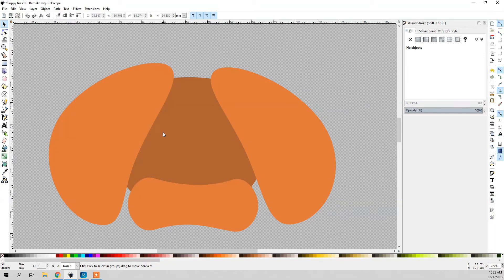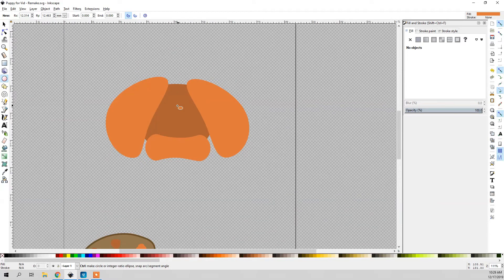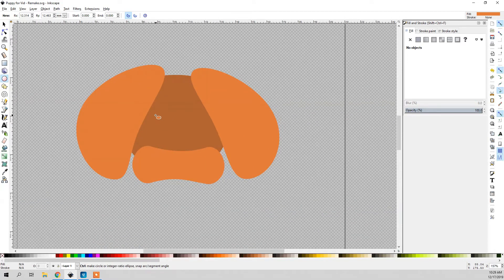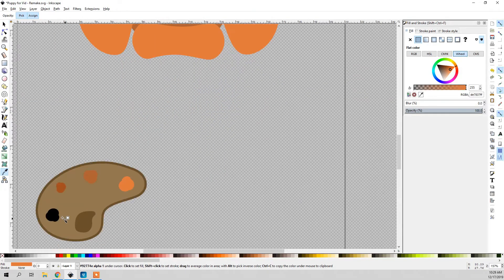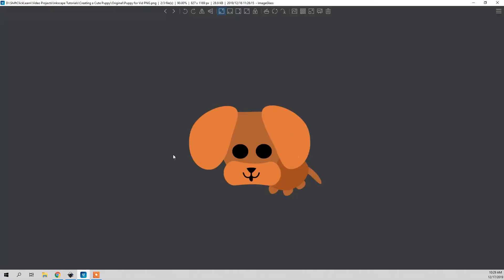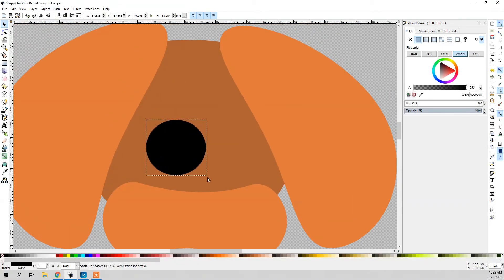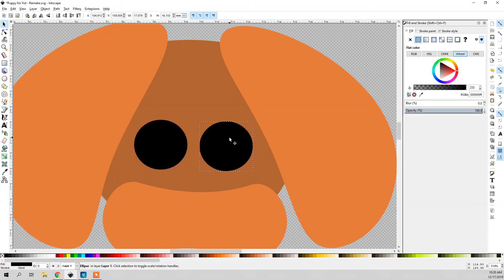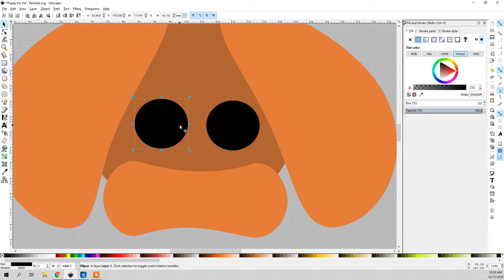Now I'm going to draw the eyes, which are actually a lot easier than you might think — it's just a circle. I'm going to click the circle tool, click and drag to make a circle, then eye-drop this black color. The eyes are actually really simple, just big black eyes. I'm going to duplicate this by holding Control D — just like that.